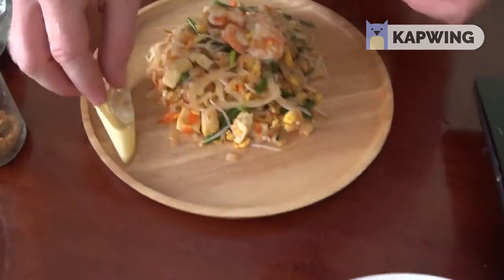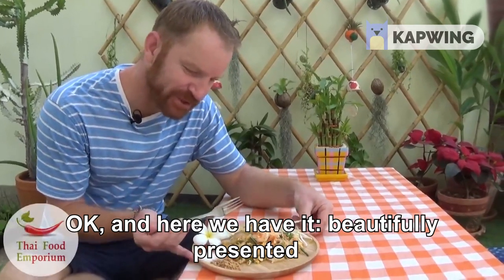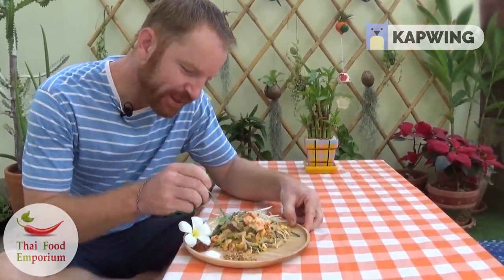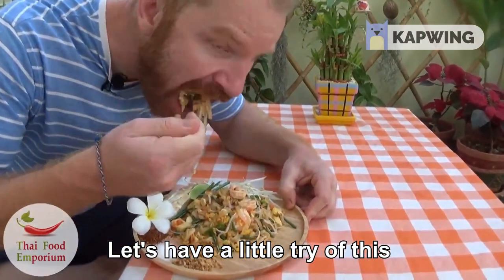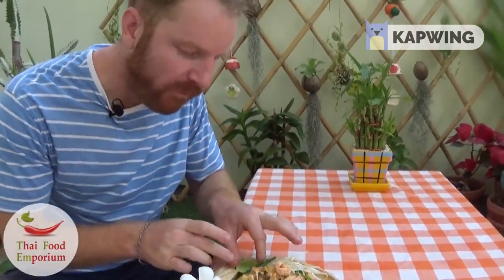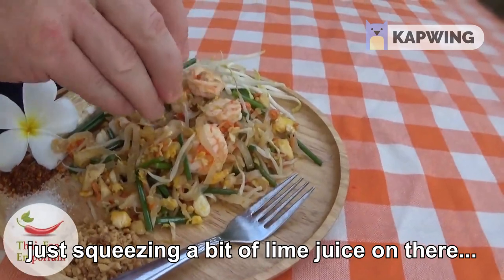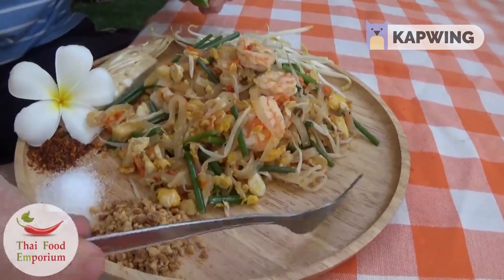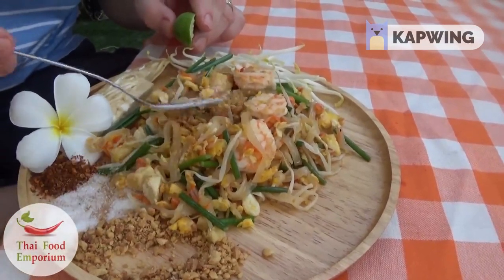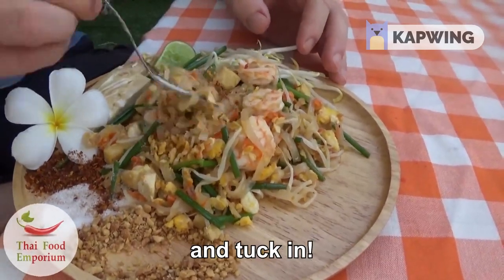So we're just going to put this on the side. Here we have it — beautifully presented pad thai, ready to eat. Let's have a little try of this. It's great! I'm going to make it even better — just squeezing a bit of lime juice on there. I'm going to sprinkle some sugar, chili flakes, ground peanut, and tuck in.